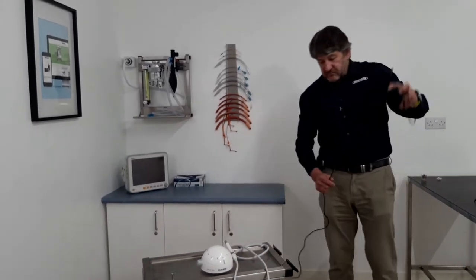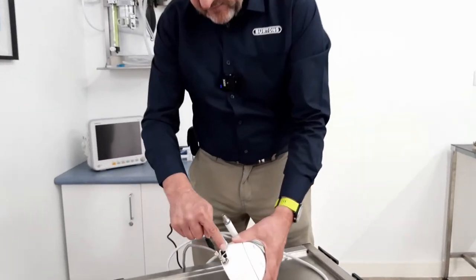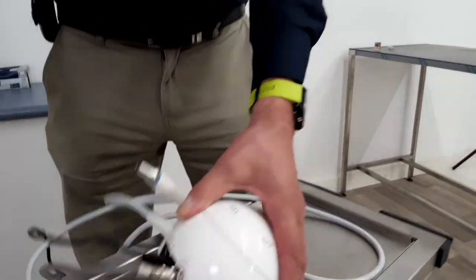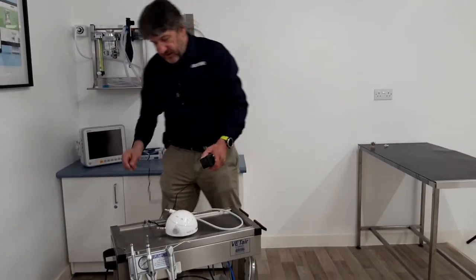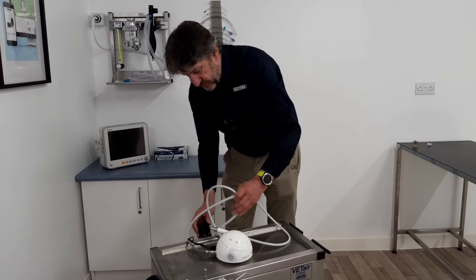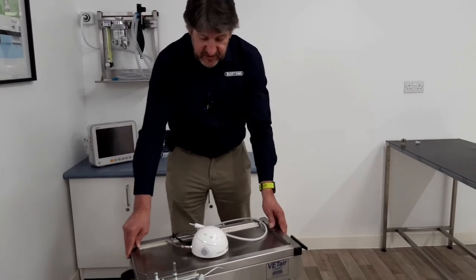The foot pedal to control the scaler connects into the back. There is a graphic guide, so just connect that like so. The power supply connects to the power supply hole in the back of the scaler and can be plugged into one of the accessory points. There are two accessory points on the back of the Vetter Classic, and there we have the scaler attached.